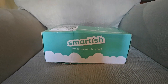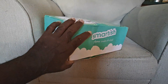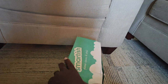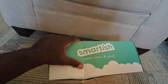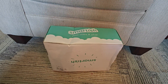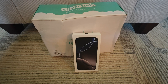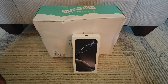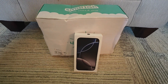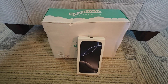About a week ago, Smartish sent me this box of goodies for the new iPhone 16. They sent it really quickly, so I just put it aside and waited until UPS dropped off the iPhone 16 Pro Max. I'm going to open the Smartish box first to see what they gave us, and then I'll open the phone and we'll see how everything fits.